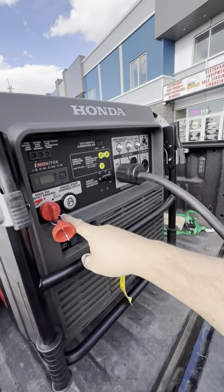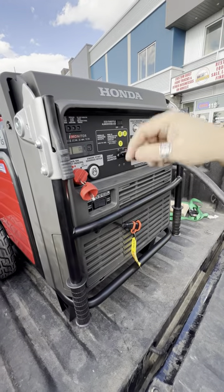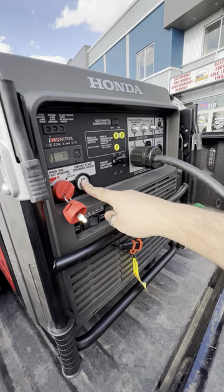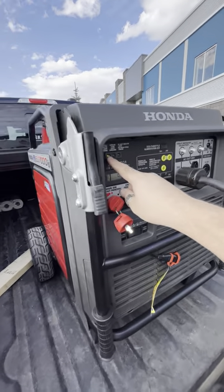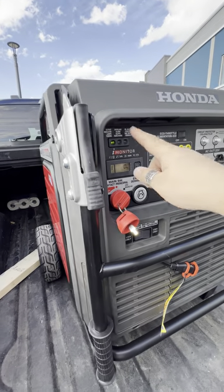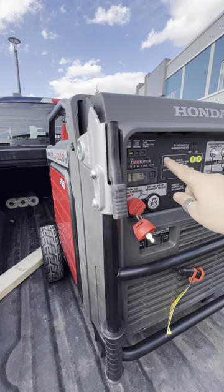This is the ignition key for the generator itself. You make sure it's got gas on top — this one does because we checked it. Put it on position and hold the button, and it automatically is going to come on. You want to make sure the green light is on, but if it's overloaded — you add too many things — the red light is going to come on. But right now she's good to go. Zero hours, brand new generator.